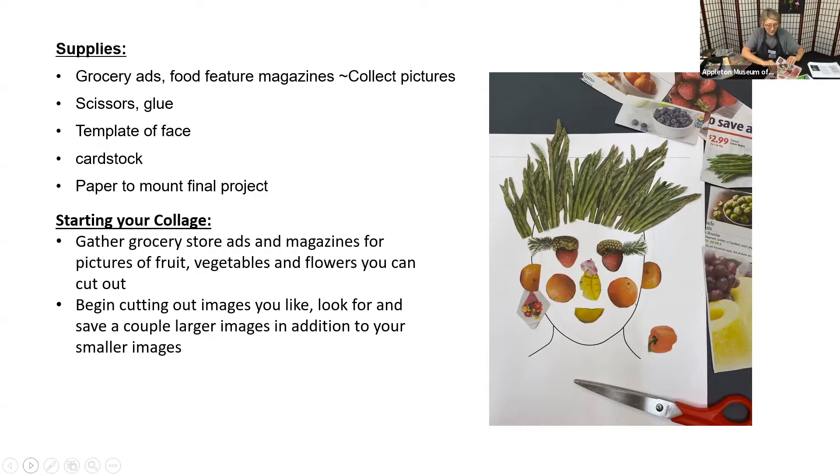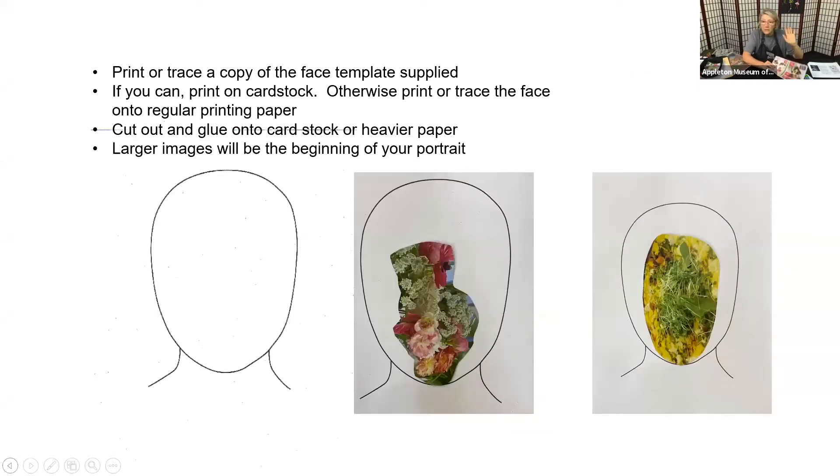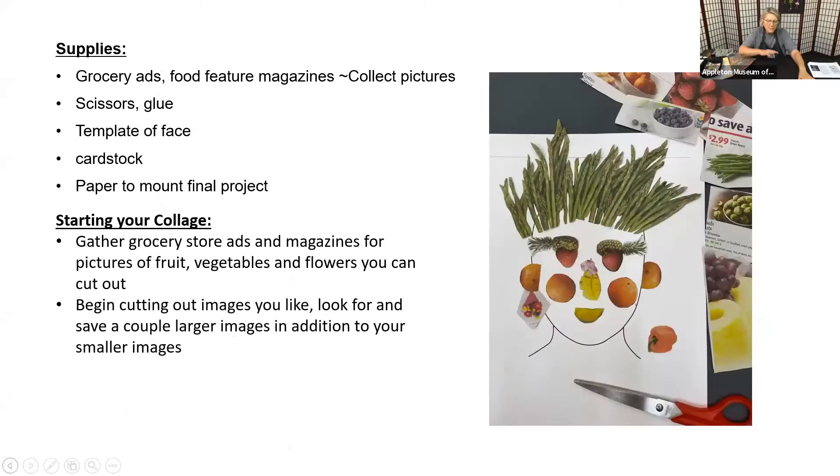Rather than paint them ourselves, we're going to use cutouts from advertisements — you can find them in magazines, really anything at all. We're just looking for shapes and colors we can put together. If you don't have those, that's okay, because you can always draw and color. Apples — that's an easy one — make two cheeks.